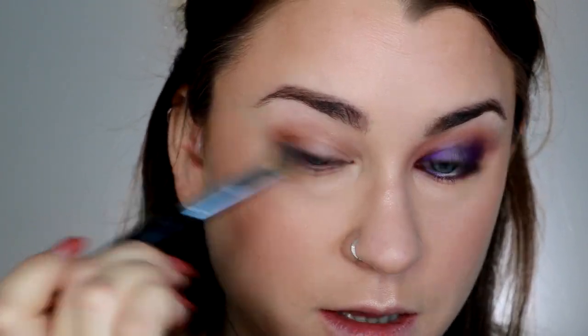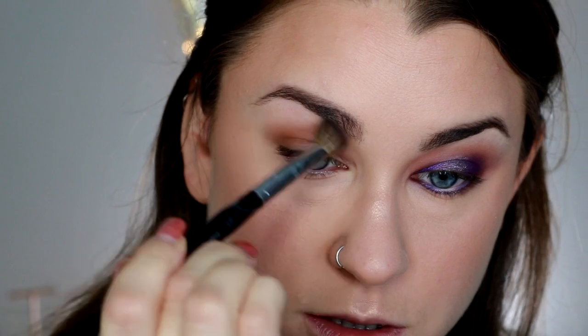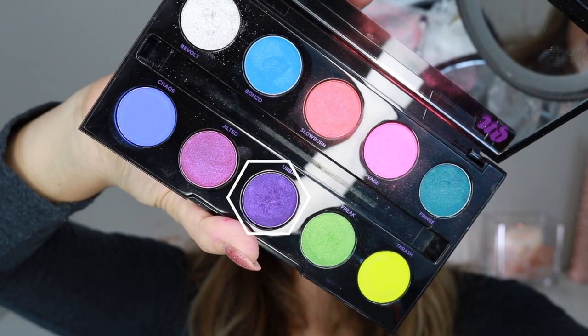I make the mistake a lot of using too much eyeshadow and then it gets patchy. What I try to do is take just a little tiny bit at a time, build up really slowly, and use big circular motions so everything just diffuses as you go. Highly recommend it.